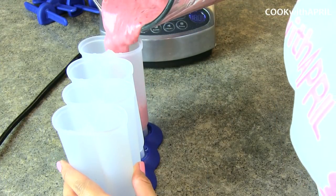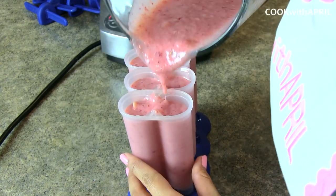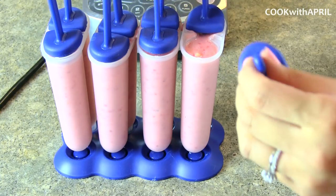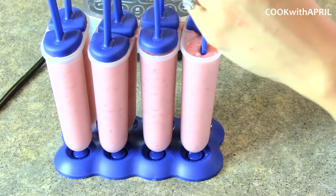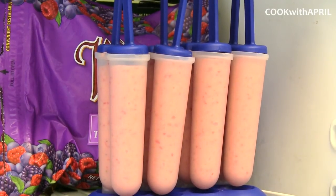After blending, you're going to pour your ingredients into your popsicle molds, and then place the popsicle mold sticks. You might want to freeze this overnight, but you can freeze it for about six hours and it'll still be hardened — but definitely overnight is a great idea.